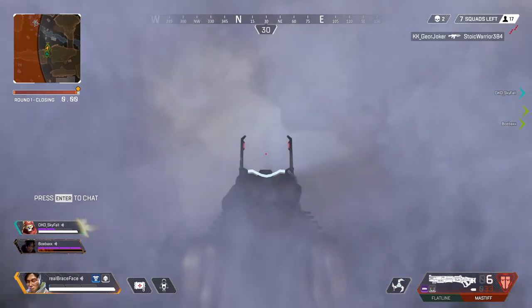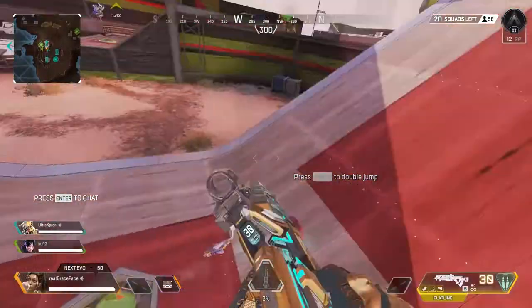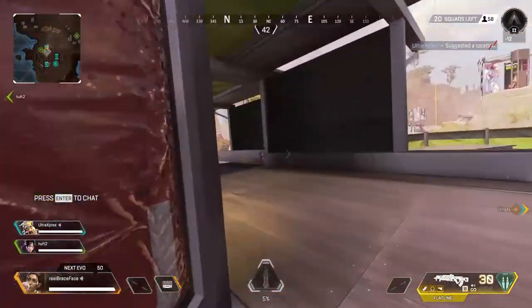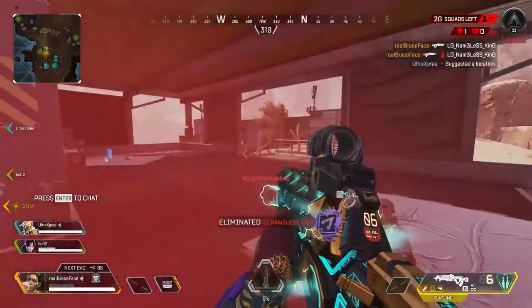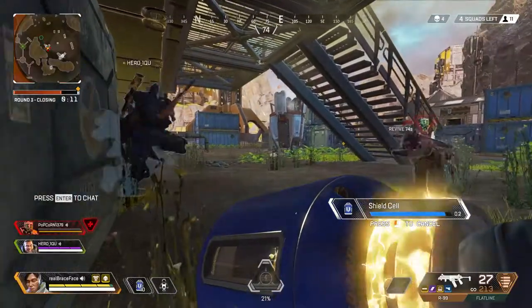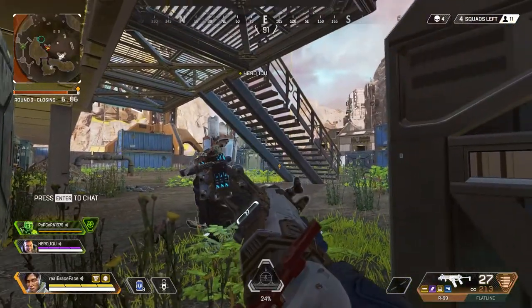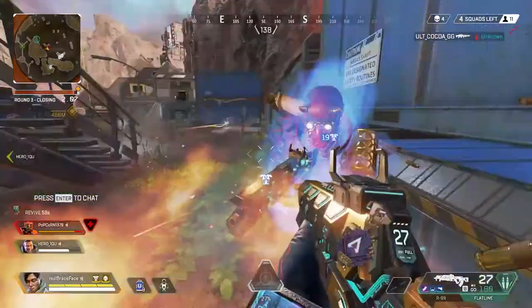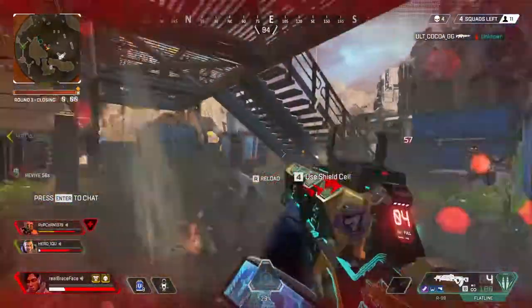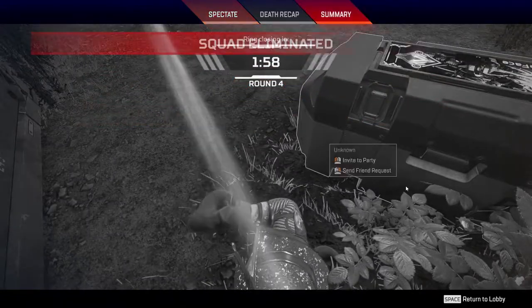In today's video I'll be showing you how I warm up before going into a game of Apex. Warming up is important because it freshens you up and makes you familiar with gun and movement mechanics. If you just go in without warming up, you'll probably get destroyed, end up rage quitting, and get frustrated at the game.